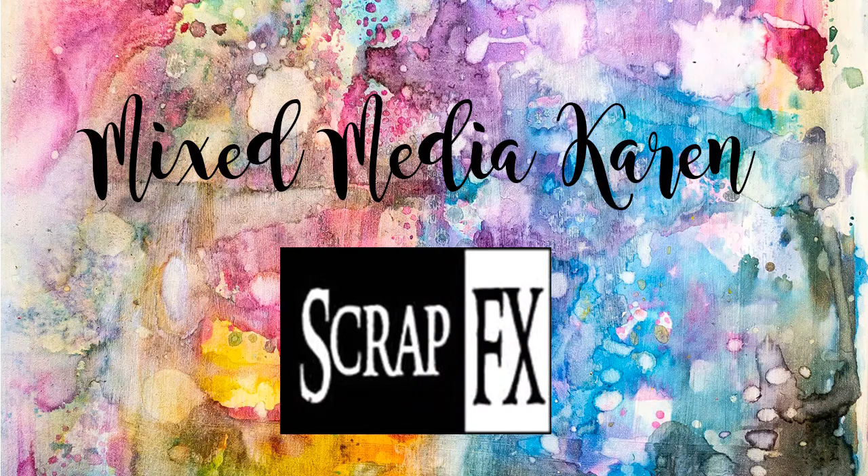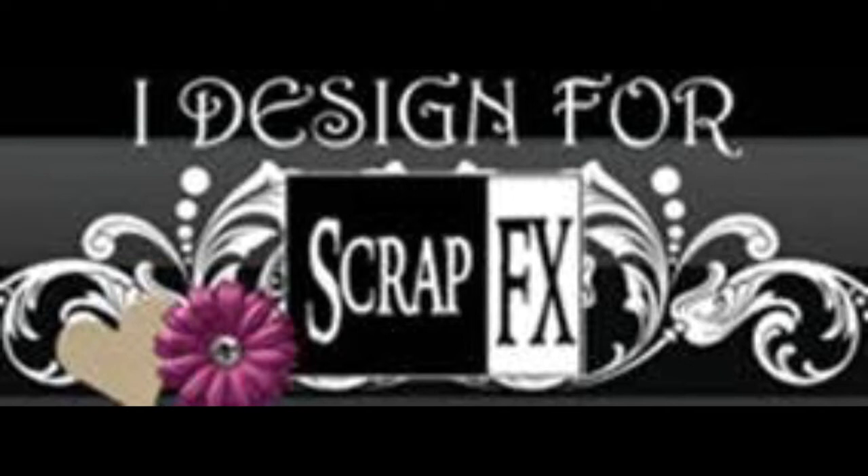Hi everyone and welcome. It is Karen here with you today. Today I am sharing with you another ScrapFX design team project.